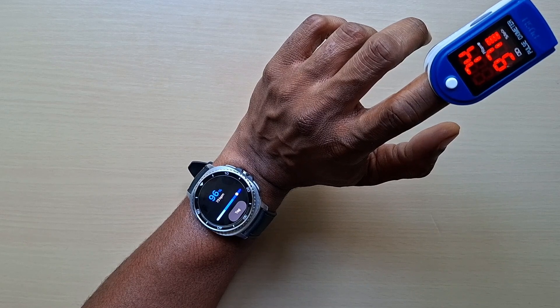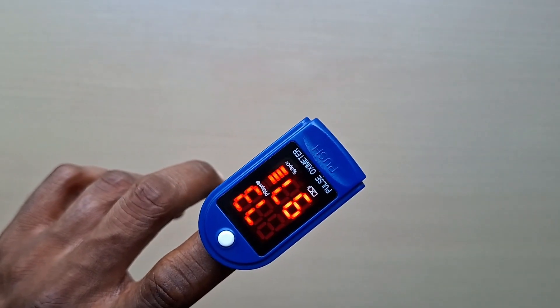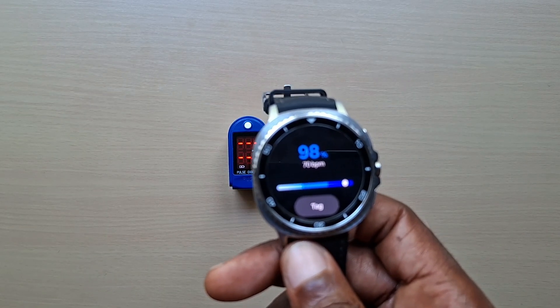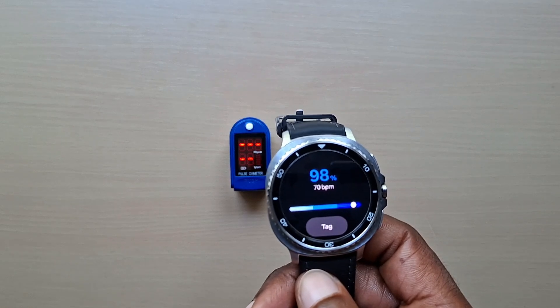It says 96, and on the pulse oximeter you can see it says 97. That was just a quick video for the Galaxy Watch 8 Classic — just how to measure your blood oxygen and comparing it to the actual meter itself.